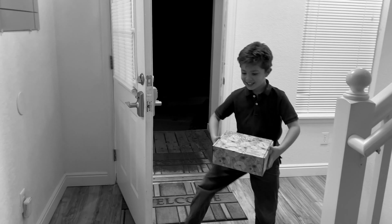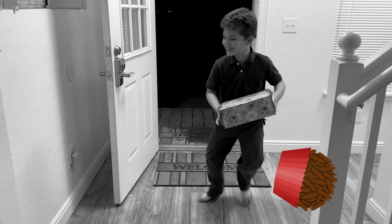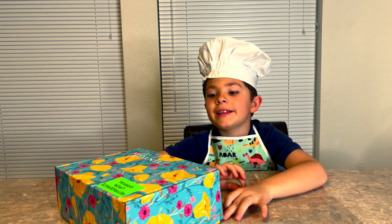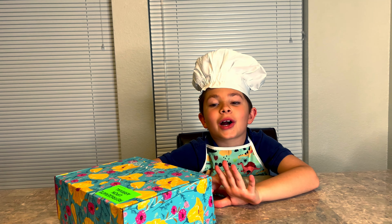It's just a ride! Hey guys, welcome back to my channel. Today we're gonna be making something that's really good and it's chocolate.